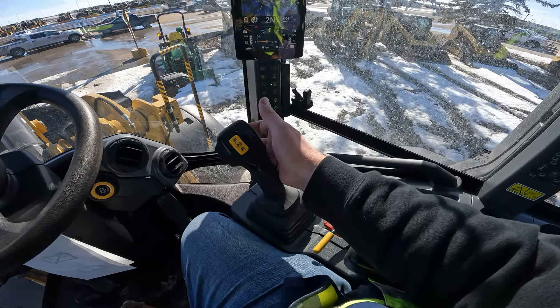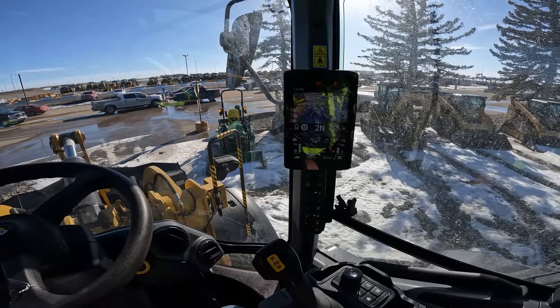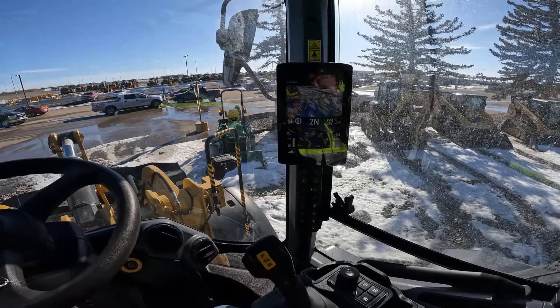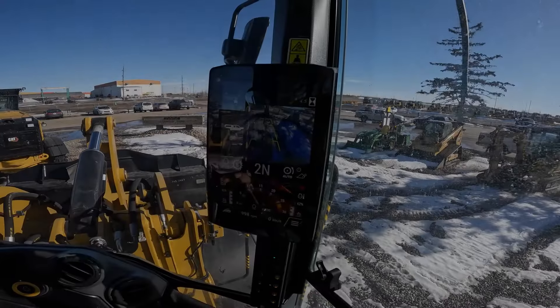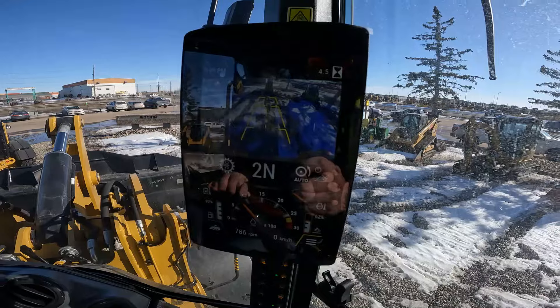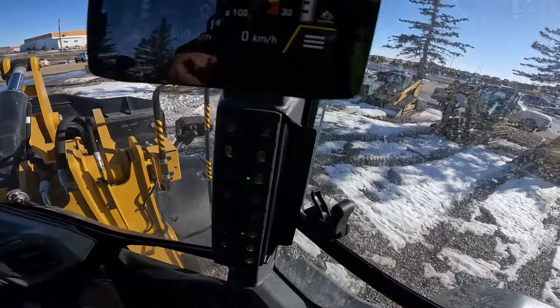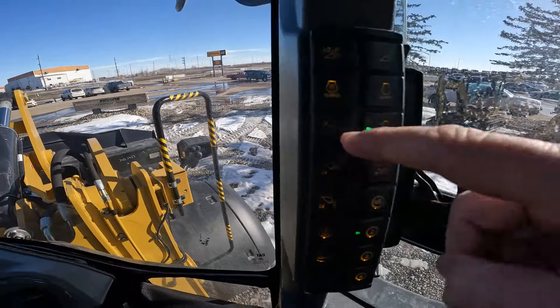The machine is up to life and I'm going to spin it around so the sun isn't playing such a big factor on the screen. I think that's a little bit better — it's kind of hard to tell on these GoPro screens what the light's doing.